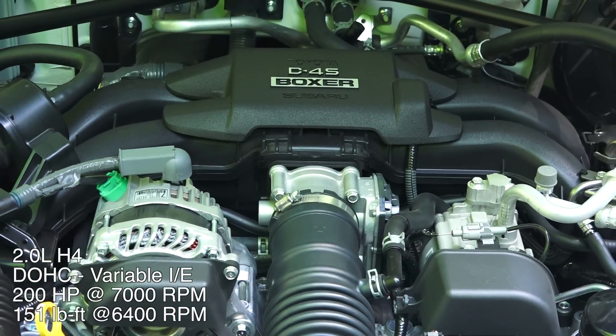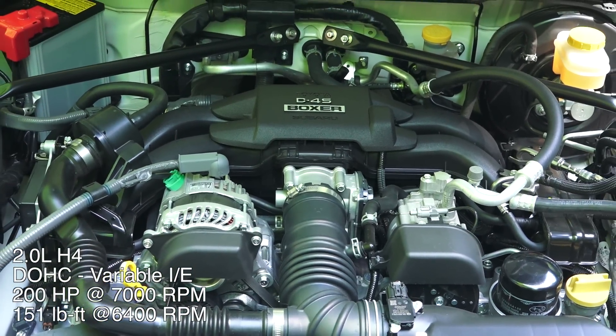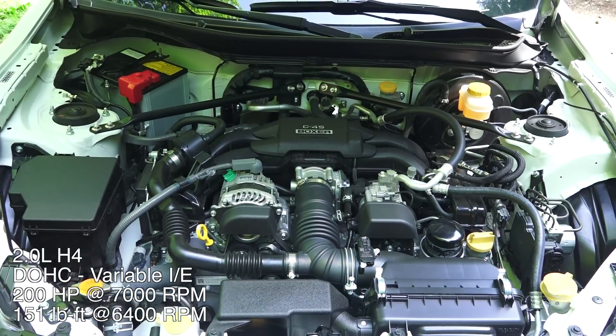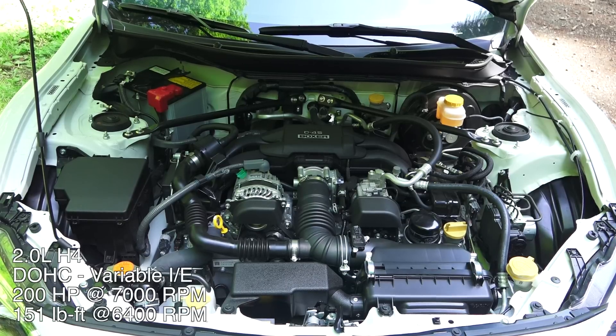This engine produces 200 horsepower at 7,000 RPM and 151 pound-feet of torque at 6,400 RPM. Coming in at 100 horsepower per liter, this is the highest specific output of any naturally aspirated engine I've tested, and it has a 7,400 RPM redline.